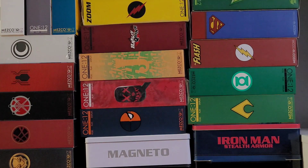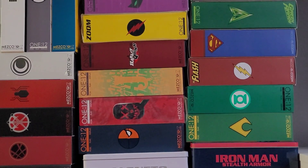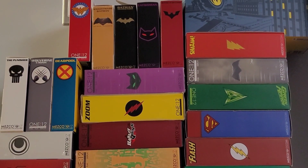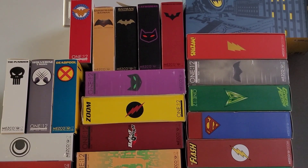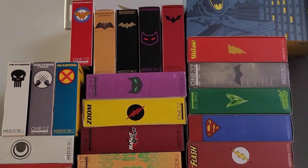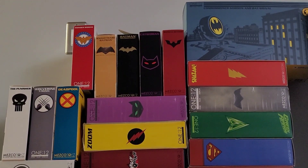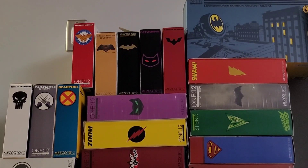Above that, we have the more traditional version of Harley Quinn, which I plan to review sometime soon. Continuing to pan up, we have Zoom, the Green Arrow, and what I think is the tactical version of Batman. We have Shazam, which I really like, and the Jim Gordon Mezco — I reviewed that. Then panning to the left, we have Batman Beyond.